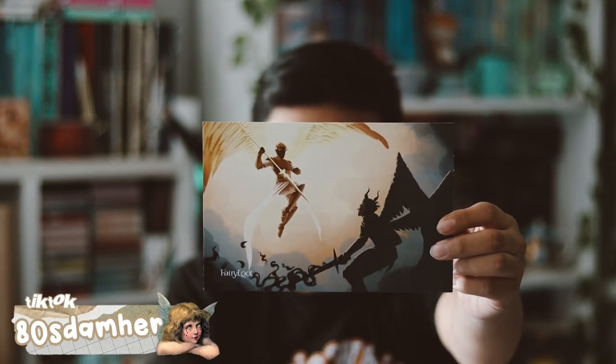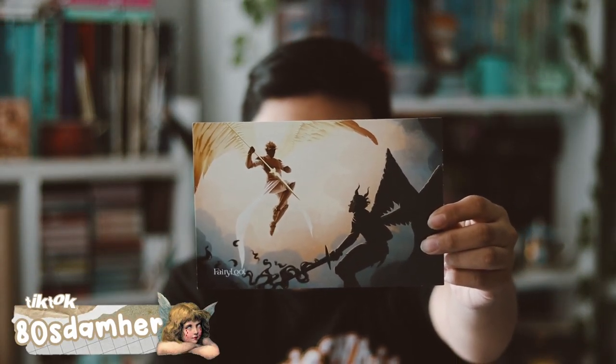Hey guys, welcome back to my YouTube channel. In this video I'm going to be unboxing my May FairyLoot box. I'm very excited that it arrived in May. Here's how the box looks on the inside — we have our spoiler card here, and this month's theme was Shooting Gods.